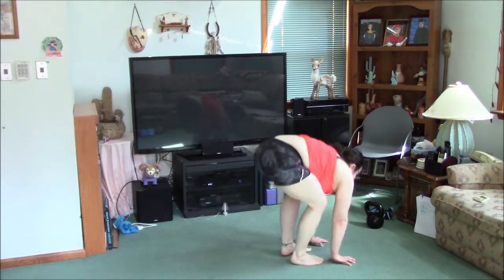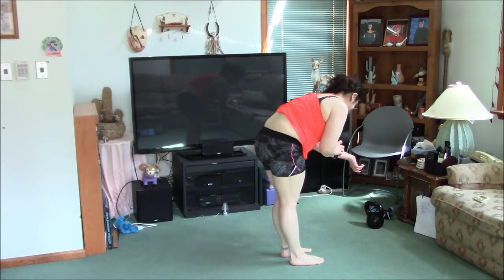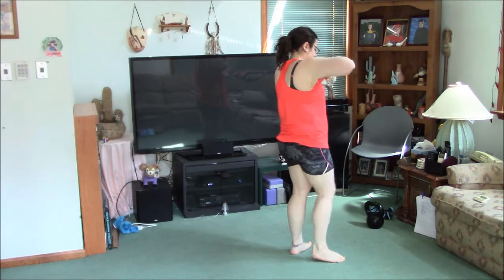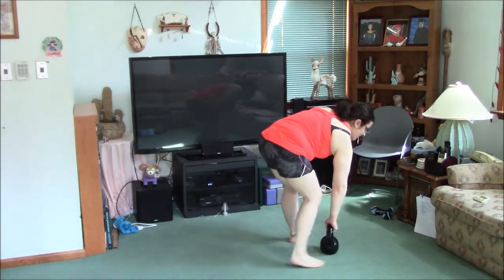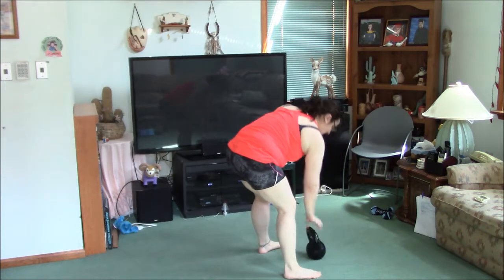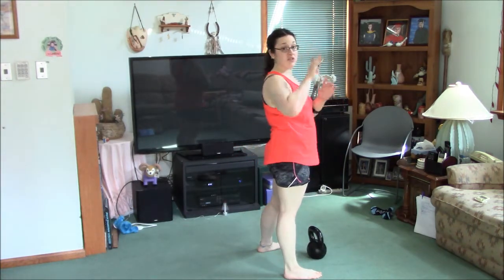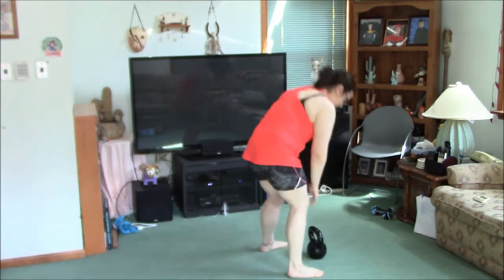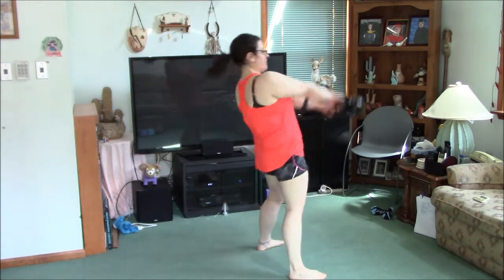Lift your hands — I forgot to set my timers. Let's start now. I'm going to do 20 one-arm swings. So you swing and switch after each rep. If you can't do that, just do 10 on one side and 10 on the other. If you can't do that, just do 20 swings. Ready, from the hips.